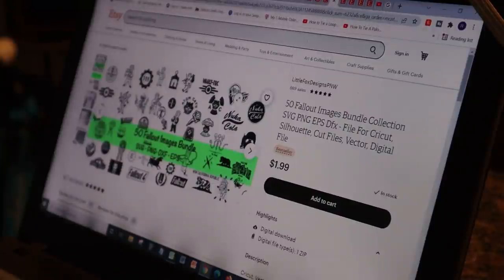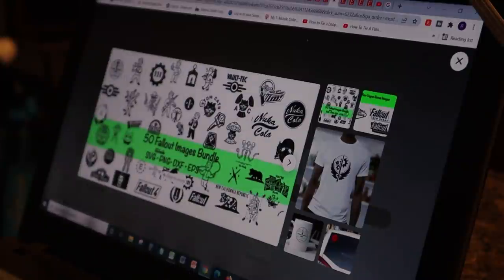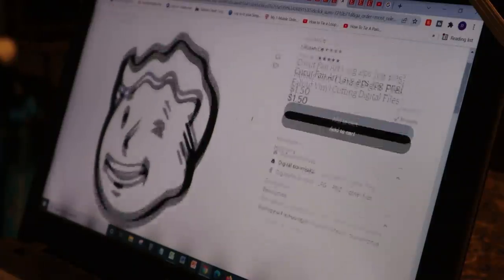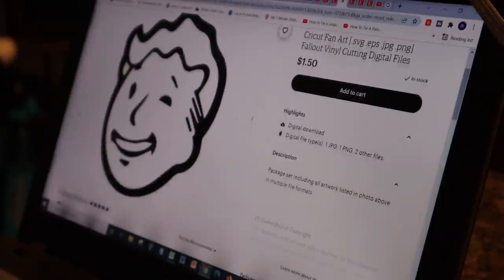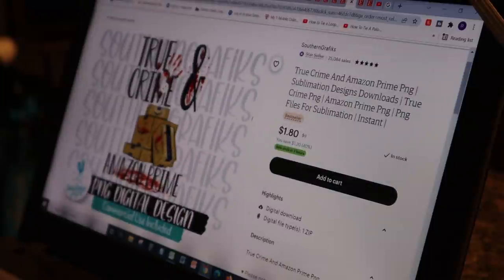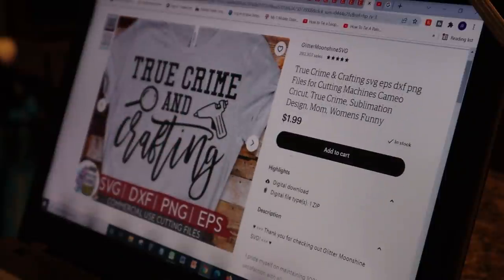I don't play video games, but this is like Fallout stuff. The little Vault Boy right there — but is that Sally? Yes, that right there is Sally. Imagine you wearing that walking around — that'd be hilarious. I don't know about that. And I like that one a lot — 'True Crime and Amazon Prime.' Because I'm all about true crime and I'm all about Amazon Prime. And there's a Coca-Cola and Fallout one too. That's kind of me.